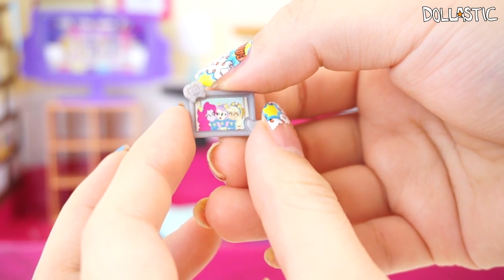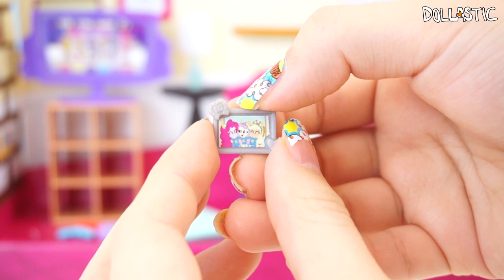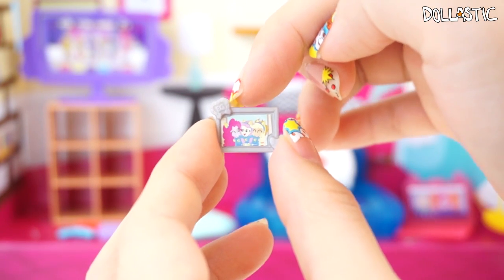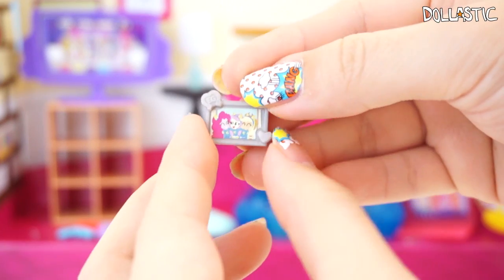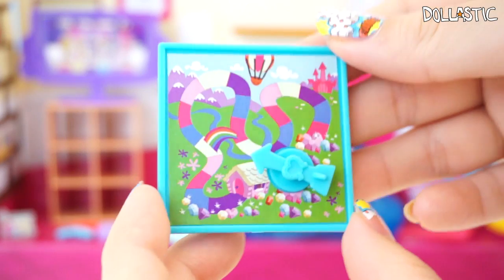This set also came with a little cute picture frame, and inside you can see Pinkie Pie, Applejack, and Fluttershy dressed as Wonder Colts. You can see the Equestria Girls logo right there and on the bottom there's a little heart.